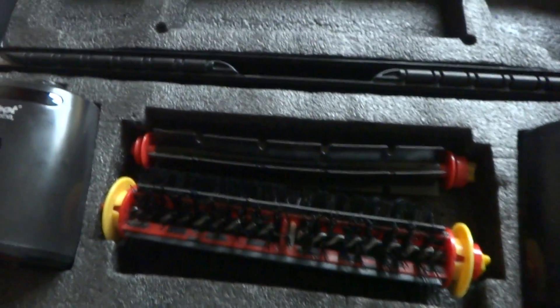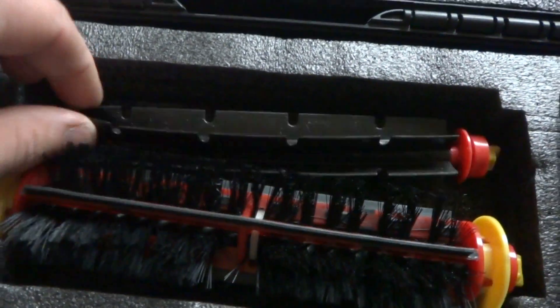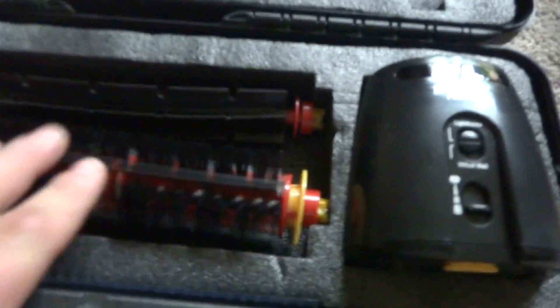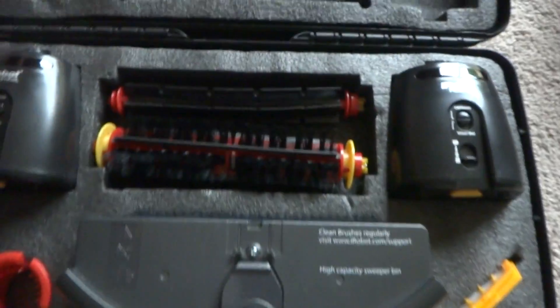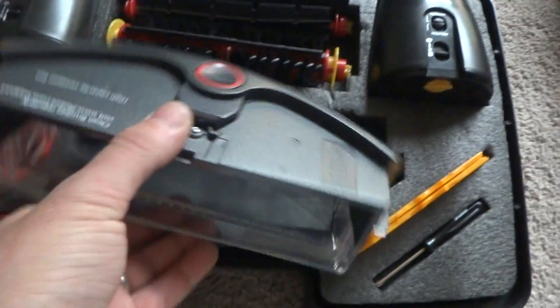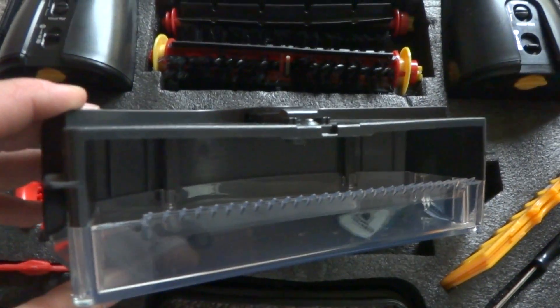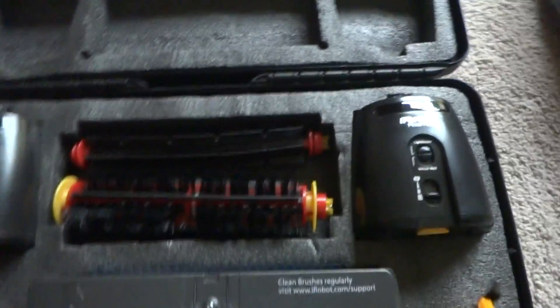We've got the two brushes here — the beater brush and the bristle brush — and they're almost brand new. We've also got the high-capacity bin, perfect for pet hair. Everything is in excellent shape and it doesn't look like anything has been used at all.